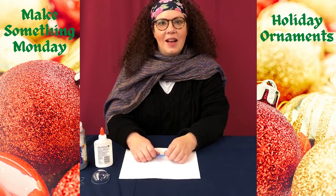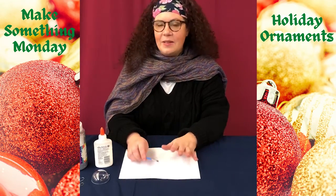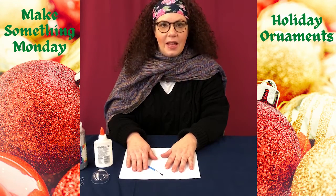Hi friends! Welcome to Holiday Craft Week. Today is Make Something Monday and we're going to make an ornament.